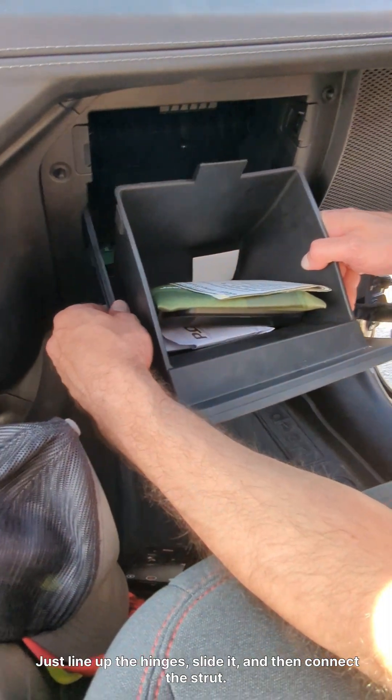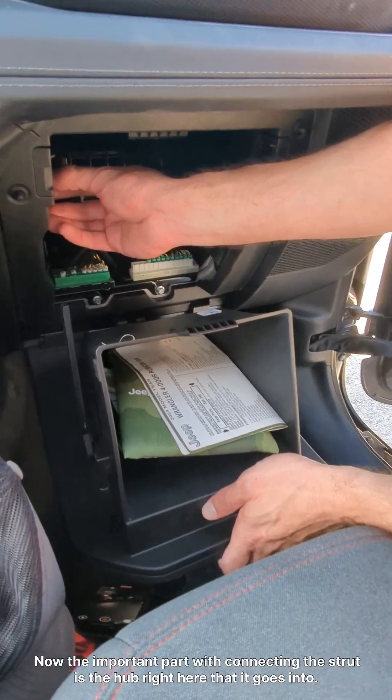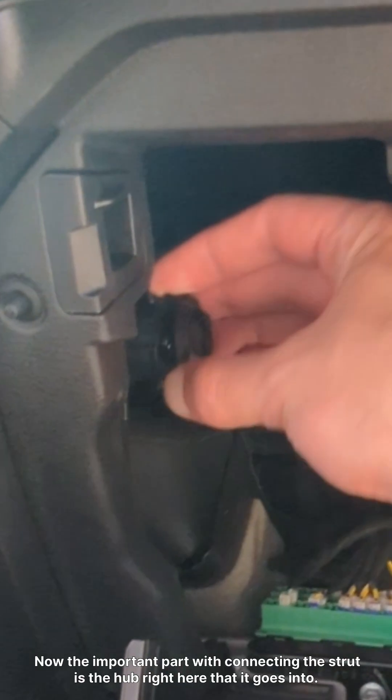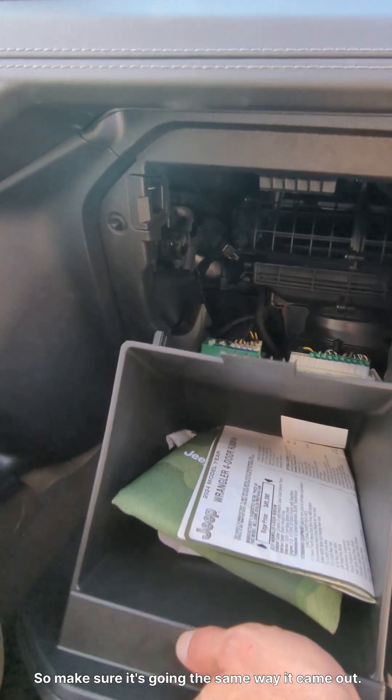And then connect the strut. Now, the important part with connecting the strut is the hub right here that it goes into. If it turns around 180 degrees, it's not going to work right. So make sure it's going the same way it came out.